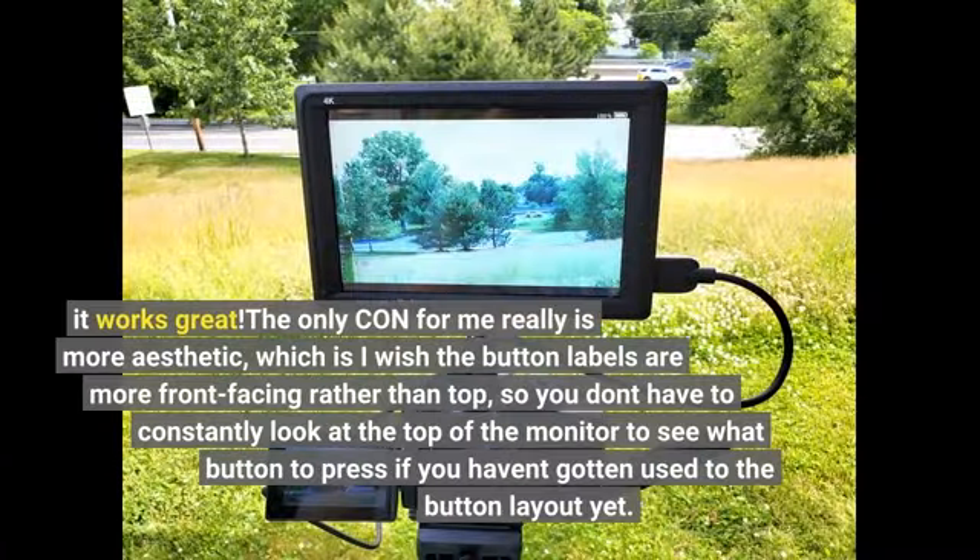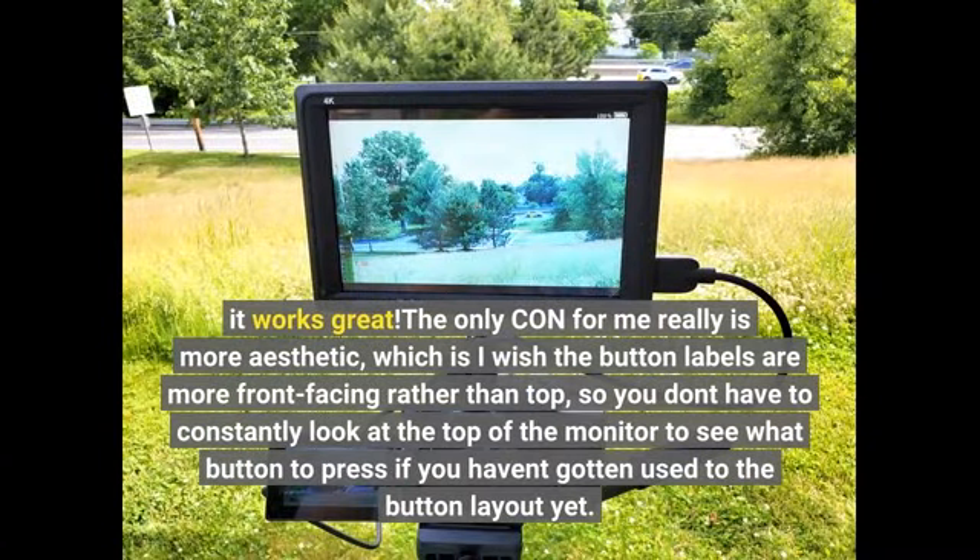It works great. The only con for me is more aesthetic — I wish the button labels were more front-facing rather than on top, so you don't have to constantly look at the top of the monitor to see what button to press if you haven't gotten used to the button layout yet.